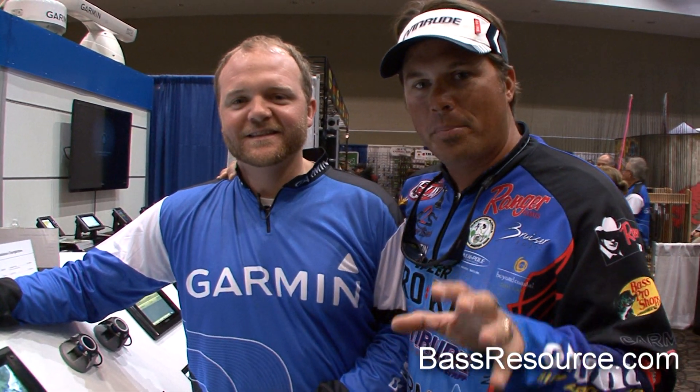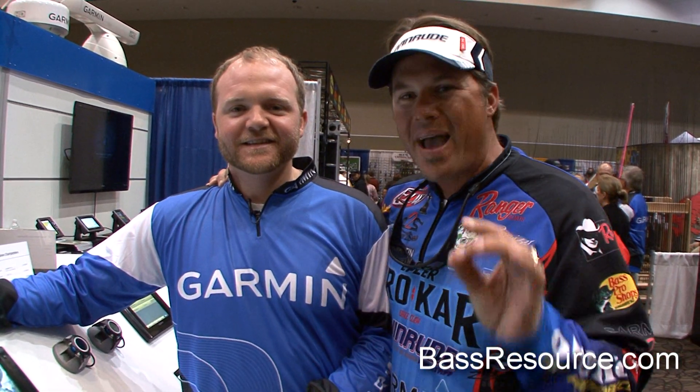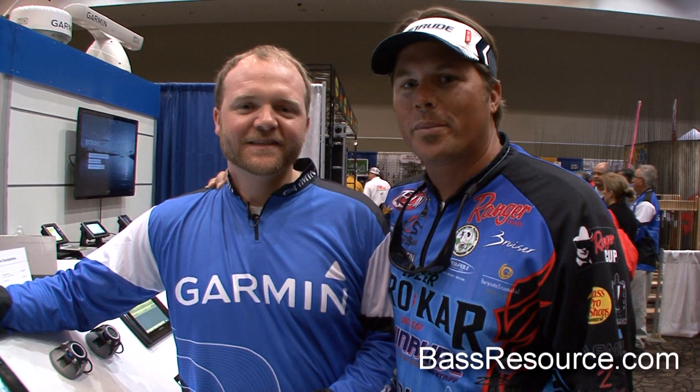I've been playing around with these new units — they're unbelievable. Garmin has stepped up to the plate in a big way: sonar, mapping systems, off-chart. For more information, check them out at Garmin.com. It's some new cool stuff coming your way — you're going to be impressed.